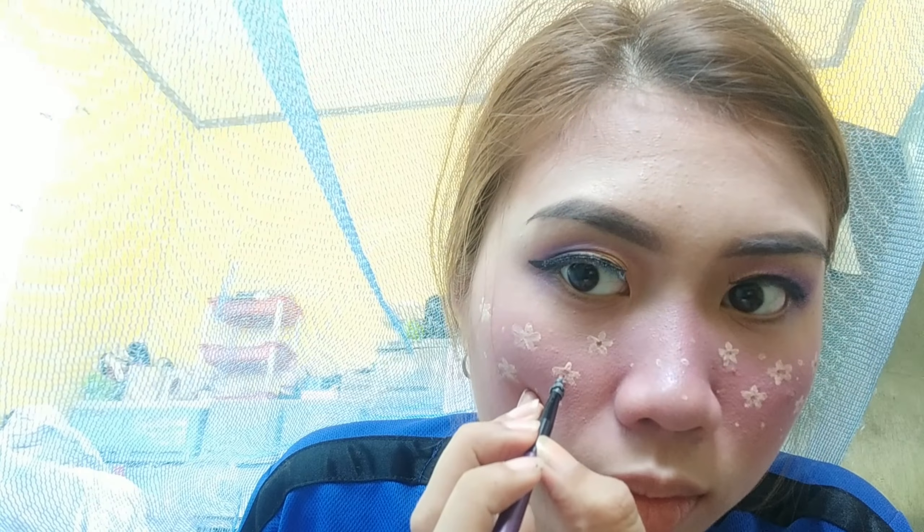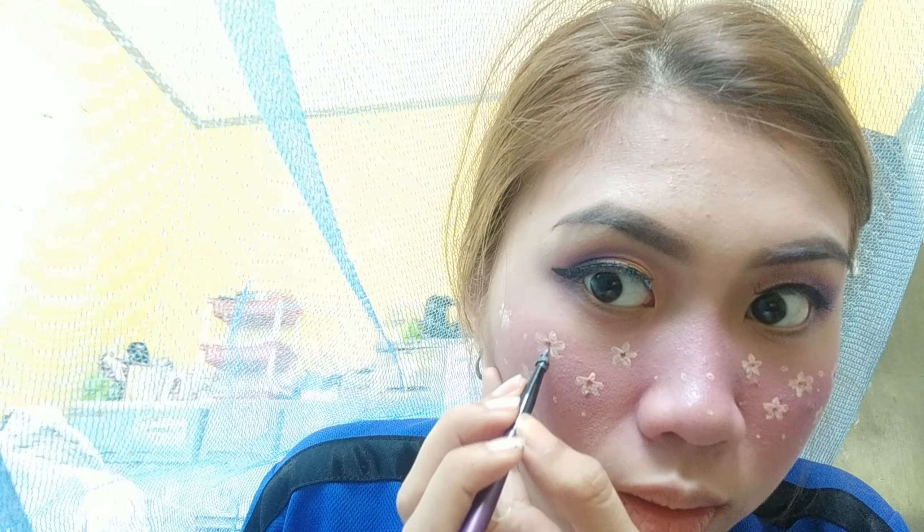Now we'll take a red eyeshadow and place it in the centers of our flowers. Finally, flowers are done! Now let's do lipstick. I'm using Caroline Matte Liquid Lipstick in Gotto Go and layering it with Ashley Shine Brook Candy Matte Lipstick in shade 5.